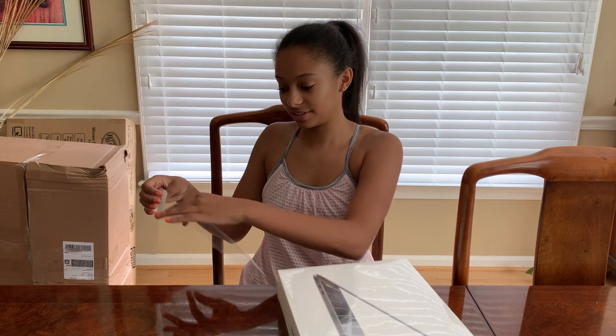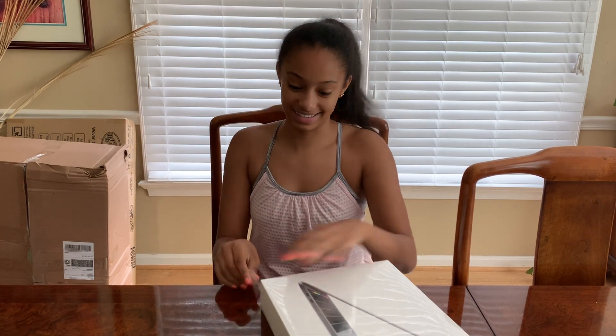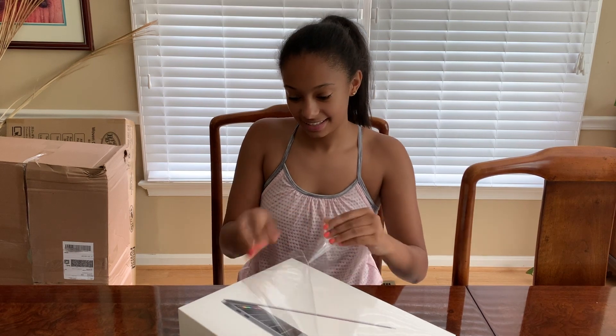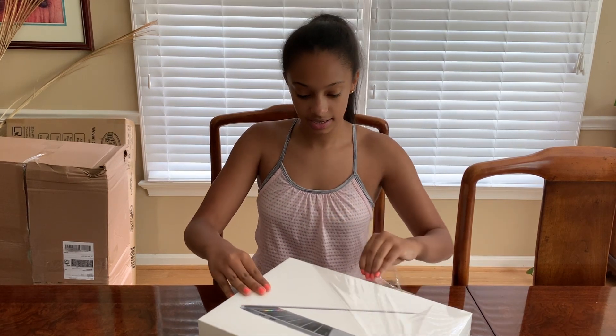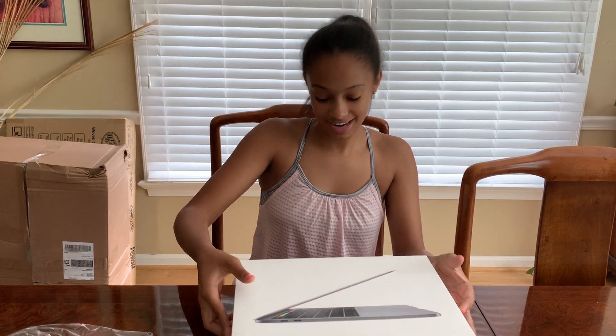I love peeling this off. It's very satisfying. And I have a little pull tab too, so that makes it a lot easier. Let's just open this. The box itself feels so nice. This is my first MacBook I've ever had, so I am very excited for it. Before this, I had a Lenovo Yoga and I hated it so much. So I'm very excited to get my first Apple computer.